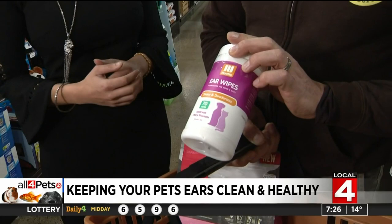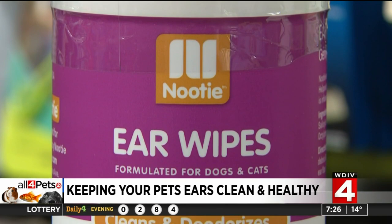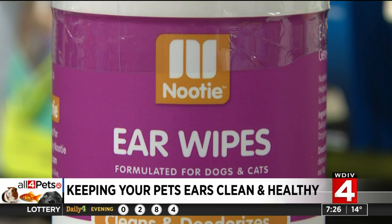So using an ear wipe more regularly is something you can utilize as well. They're not too wet, but this is just a way to clean the ear as far as you can reach and on the outer ear.